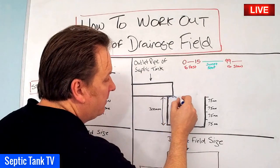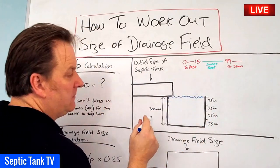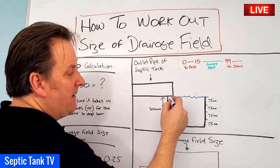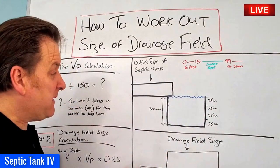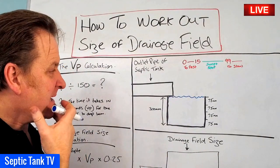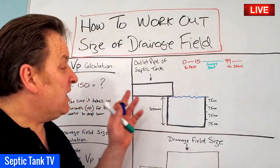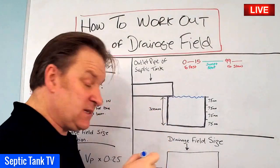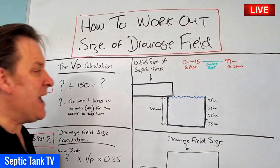Once you've dug your hole, you fill it up with water. The water level should just be below the lip of the outlet pipe. Then you leave it for 24 hours.